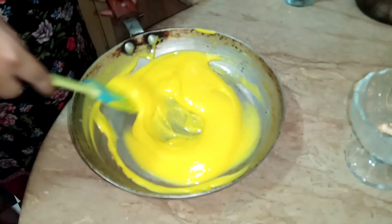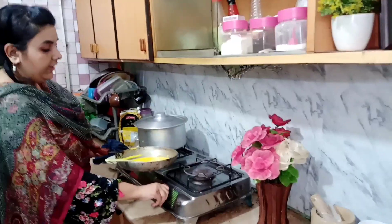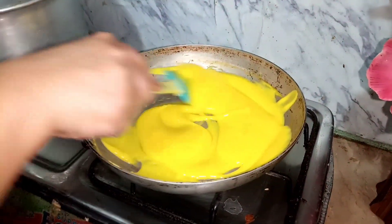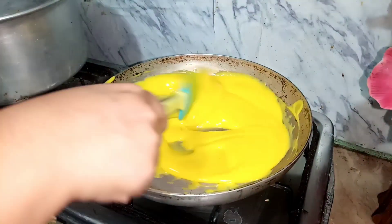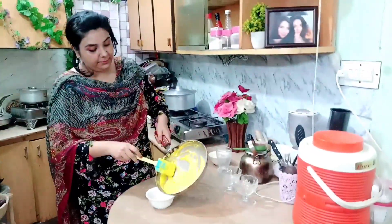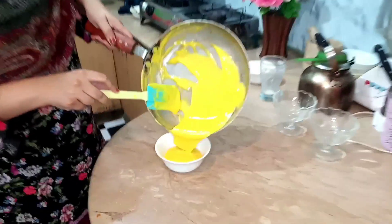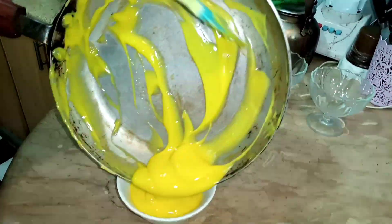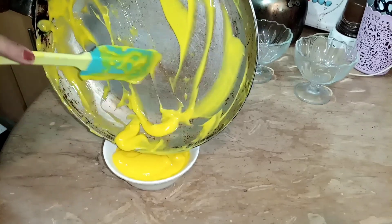The custard is very warm, and the sugar will melt in the heat. The sugar will melt in the warm custard. Look at the custard — the custard is ready! You don't have to keep it on the flame anymore. I will put it in a bowl and then put it in the fridge.